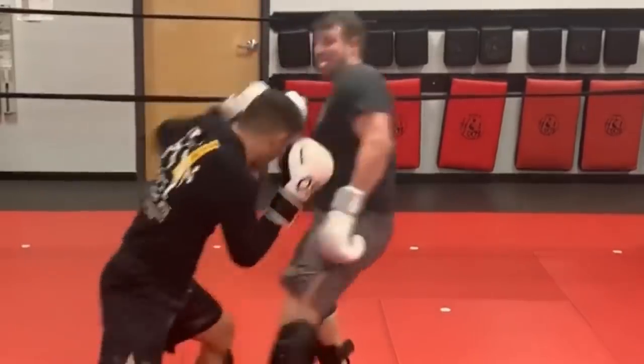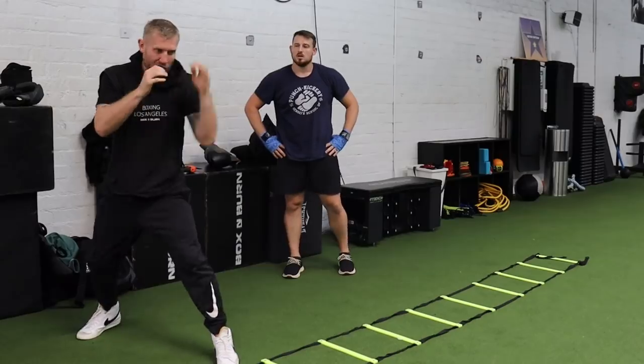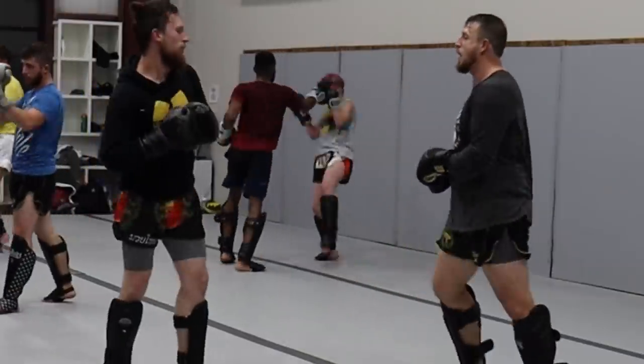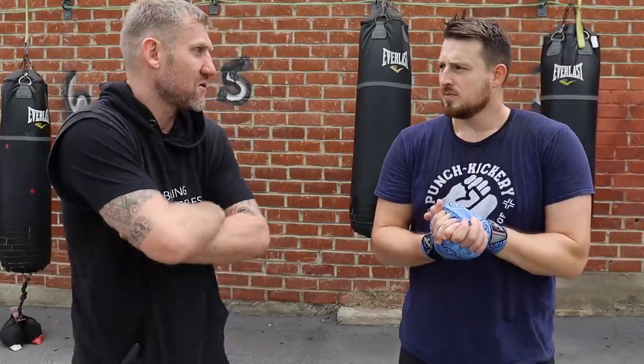My jabs have never really been the best, but Tony Jeffries here is one of the best boxing coaches. I got some crucial tips on how to use my jab more effectively from Tony Jeffries, and at the end of the video I'll be utilizing them on the mats. Were the fundamentals of my jab pretty solid? Yeah, I was happy with that, it was good.